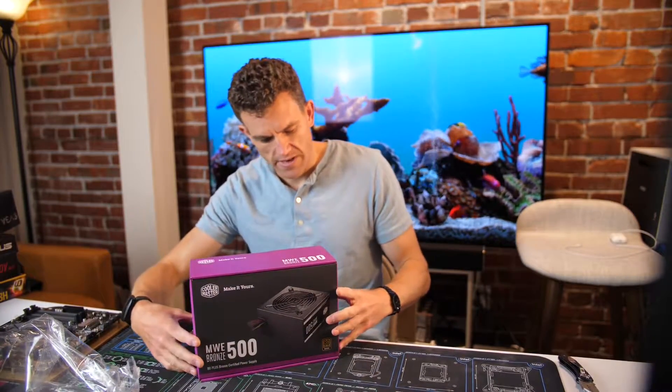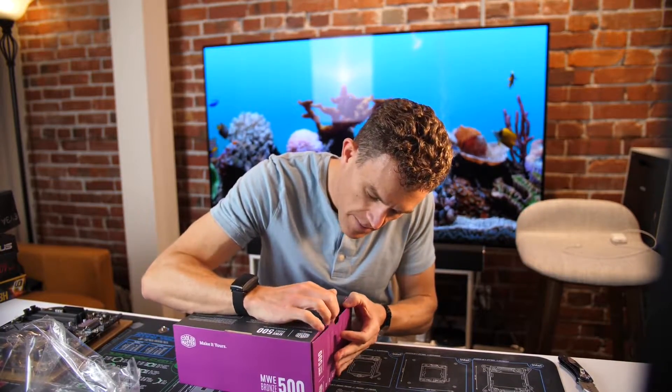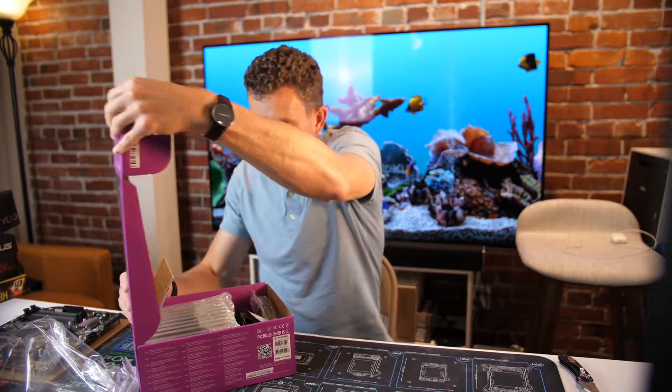I like some of Cooler Master's cases — this will be the first power supply I've ever used from them. But I'm going to test it out in a budget build, so let's see what's in the box.